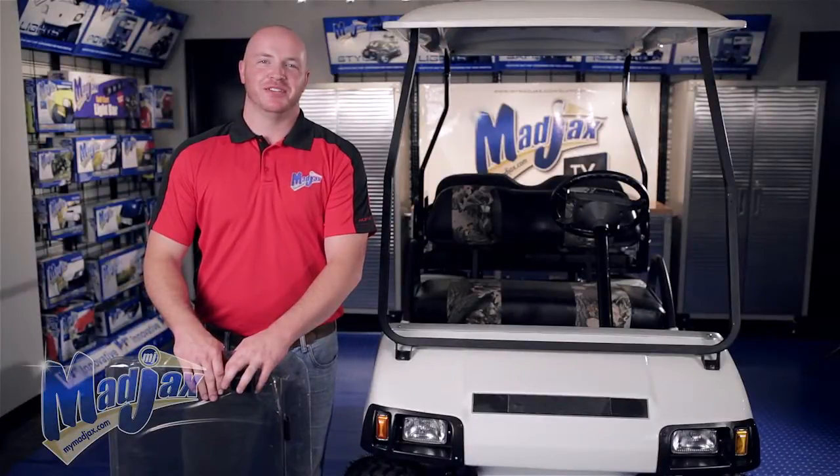Today we're installing a Mad Jacks windshield designed for a Club Car DS, two thousand and a half and newer.